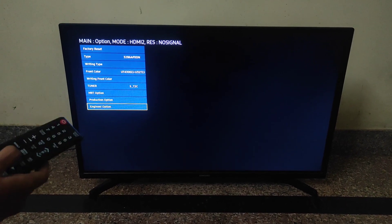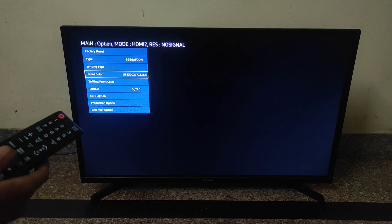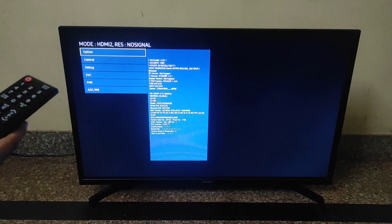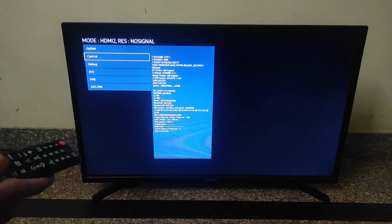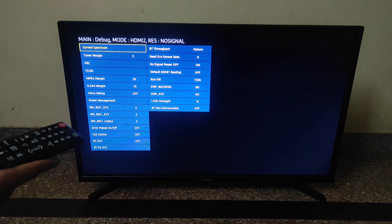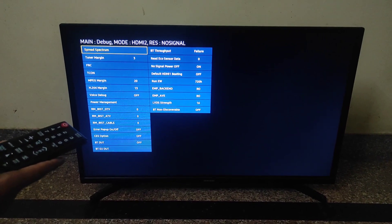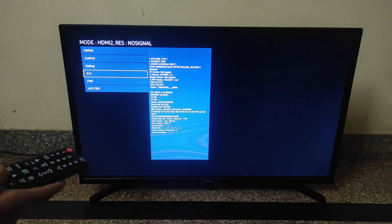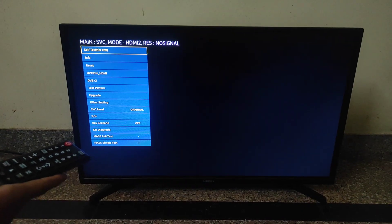And you can mirror the display, etc. Many options will be there. Factory Reset. OK.